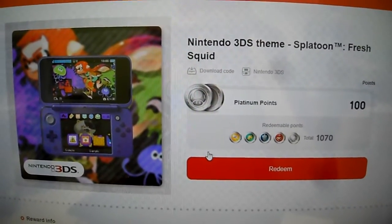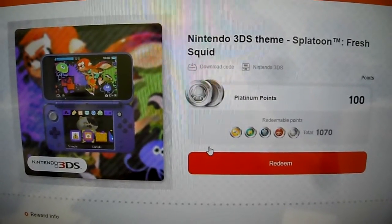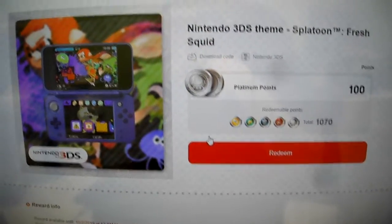All right guys, it is your buddy kentips here. Today we're doing a Nintendo 3DS theme giveaway — this is Splatoon Fresh Squid. As you can see, I got three of these left to give away.